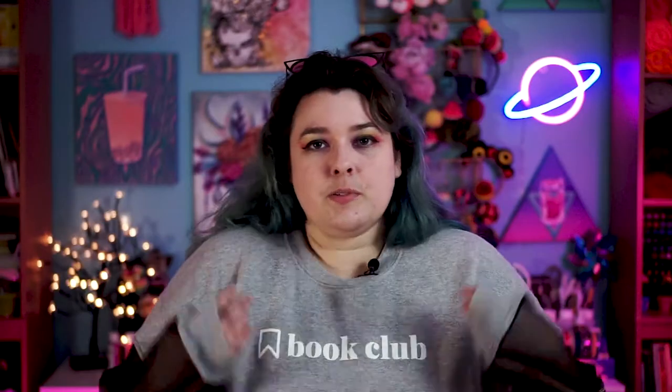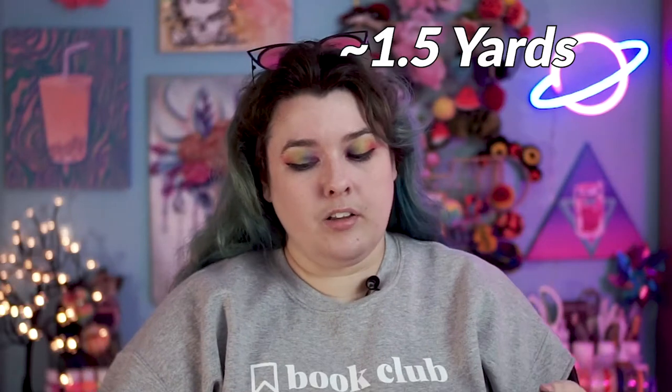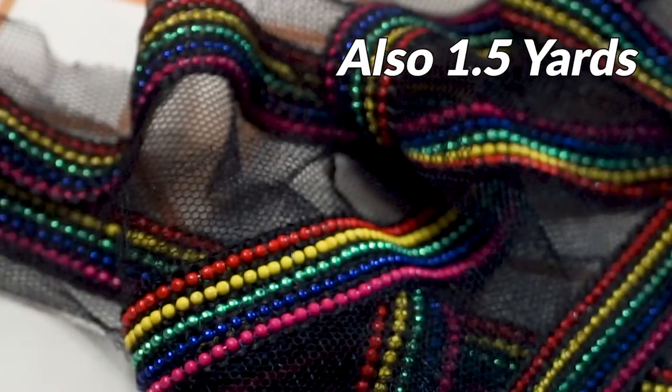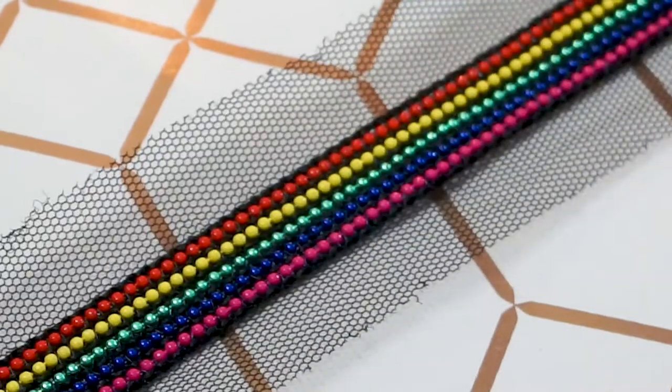Let's talk supplies. This sweatshirt is a Gildan brand — I think you can find them at Michael's. She had them custom ordered with vinyl, so if you're into Cricut or vinyl you can totally make this yourself. I got this fabric from Joann's — it's like a nylon blend. I recommend sticking to a nylon rather than tulle because tulle is going to be super itchy. I also wanted to do a running stripe down the side, so I checked out what Joann's had for ribbon. Instead of a plain rainbow ribbon, I found this really cool beaded trim — it's like a tiny version of those beads you find on a keychain, and it's already attached to a mesh very similar to the mesh I grabbed for the rest of the sleeve.